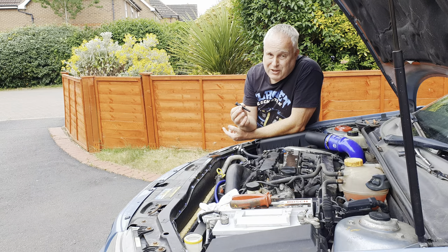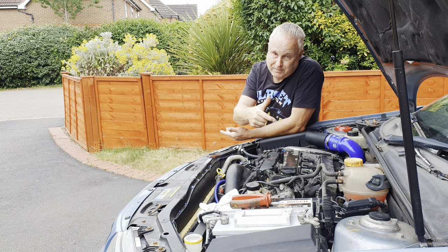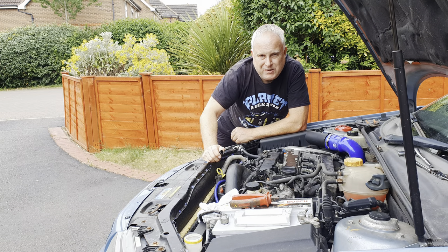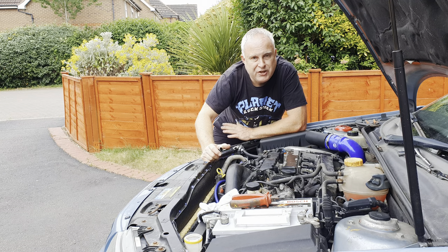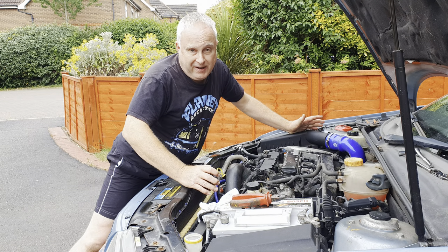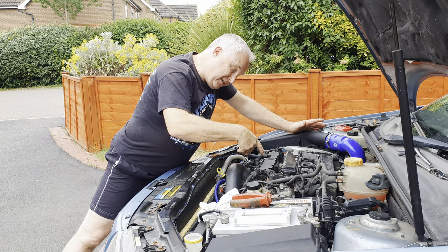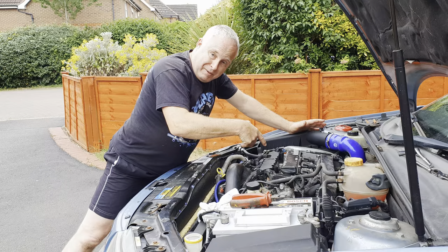Oil leaks can be especially bad on forced induction engines such as this Saab Turbo. Let's dive into how to replace the PCV valve on a Saab B207 engine. The PCV valve is only a small device and it lives inside the inlet manifold, so the first task is B207 inlet manifold removal.